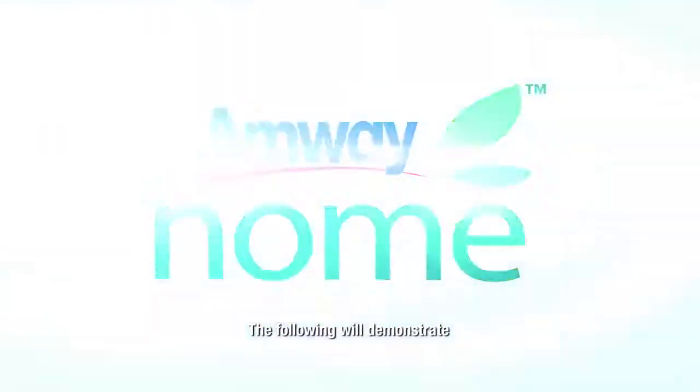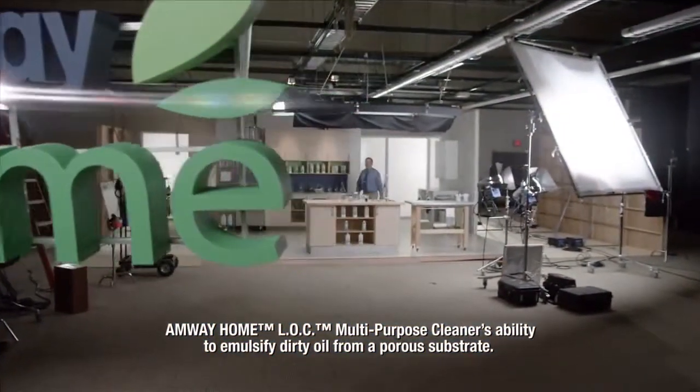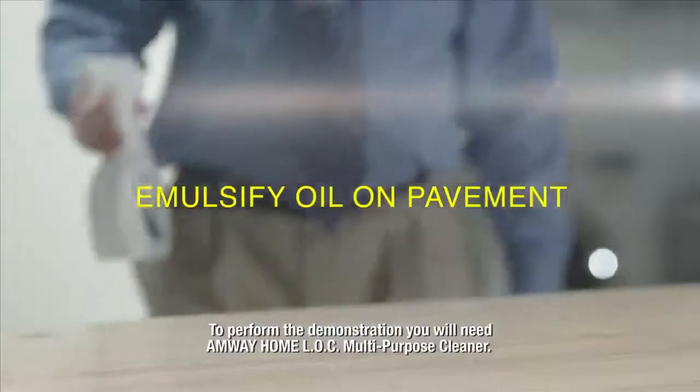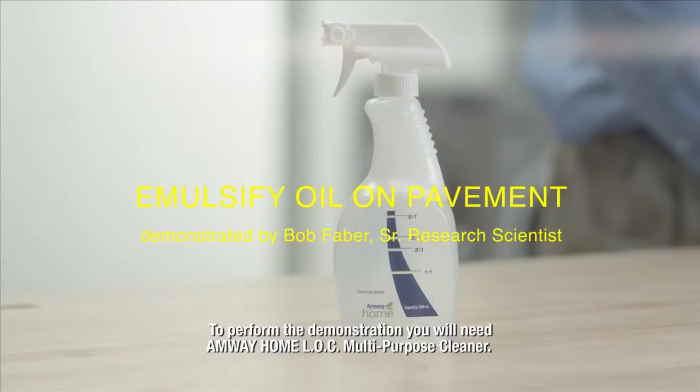The following will demonstrate Amway Home LOC Multi-Purpose Cleaner's ability to emulsify dirty oil from a porous substrate. To perform the demonstration, you will need Amway Home LOC Multi-Purpose Cleaner.